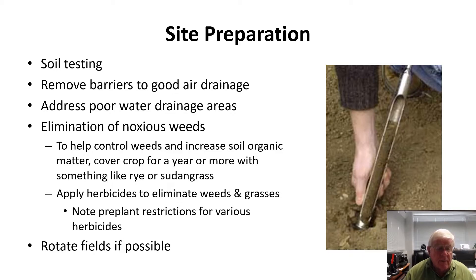Noxious weeds should be eliminated prior to planting. If you want to help control weeds and increase soil organic matter, look at growing a cover crop for a year or more in advance of putting out the strawberries — use something like rye or sorghum-sudan grass. There are herbicides that can be used to eliminate weeds and grasses. Make sure you look at the label to ensure there are no restrictions, and understand that there are pre-plant restrictions for various herbicides — that is, how many days must elapse between when you put the chemical out and when you can plant the crop.